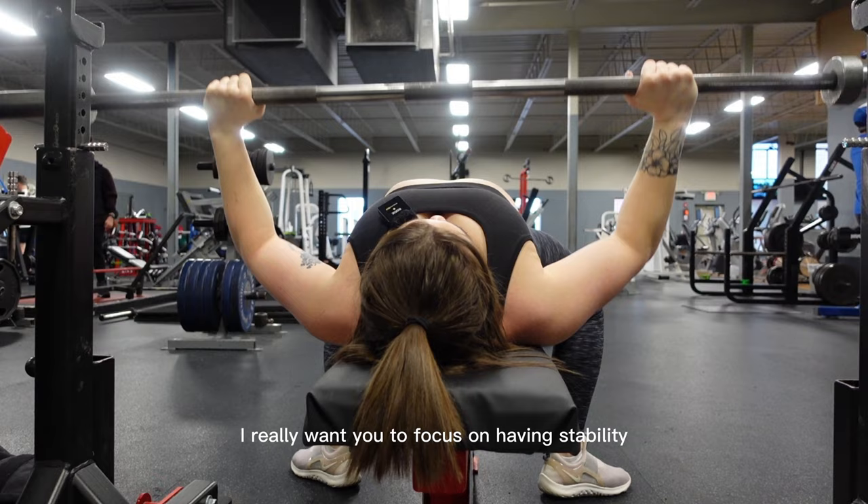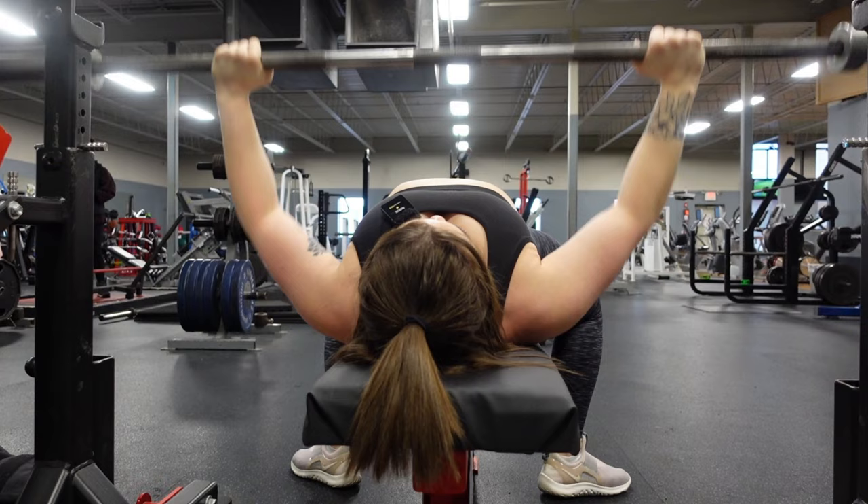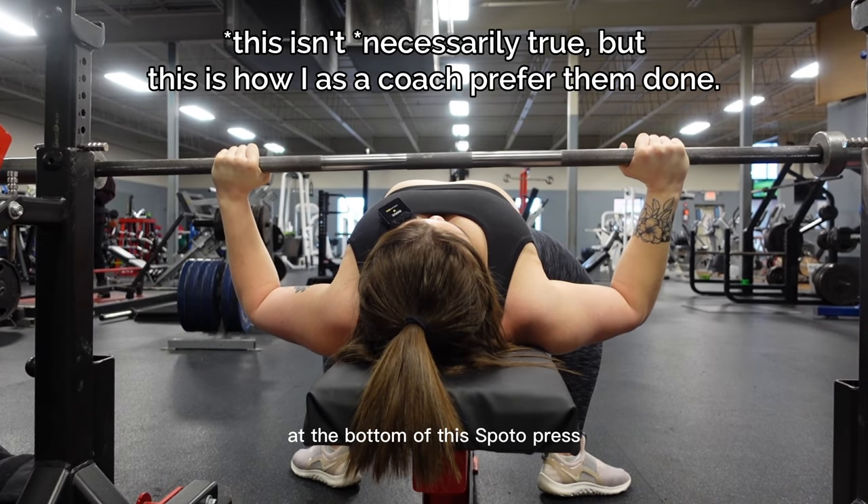I really want you to focus on having stability here at the bottom. I don't just want you doing these touch and go. We always have a pause at the bottom of Spoto Press.